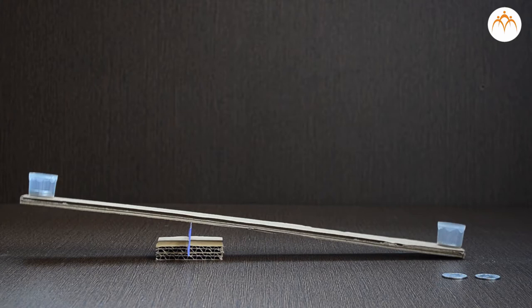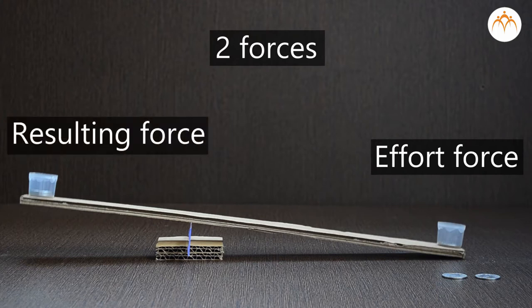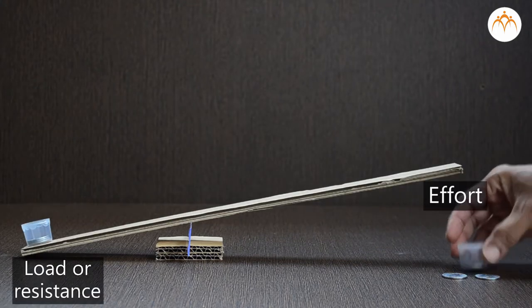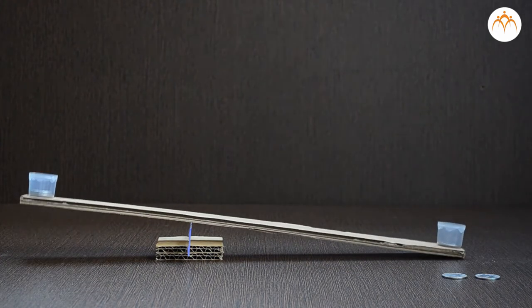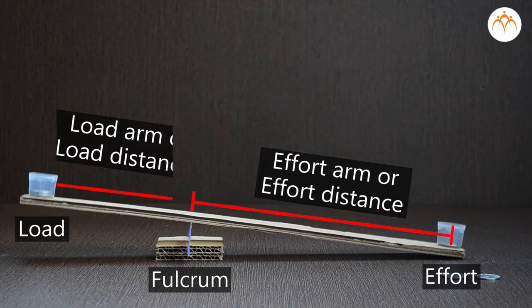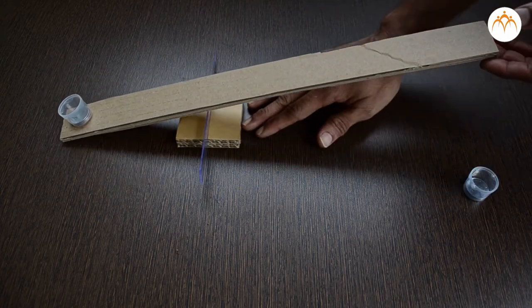When you use a lever, there are two forces in action. Effort force is the force used to move the lever. The resulting force moves the load or object. Load or resistance rests on one side of the fulcrum and effort presses on the other side. The effort is the force needed to move the resistance. The distance between effort and fulcrum is called effort arm or effort distance. The distance between load and fulcrum is called load arm or load distance.